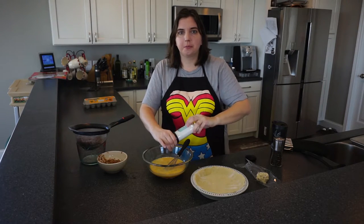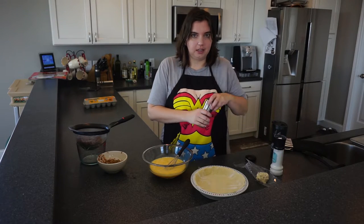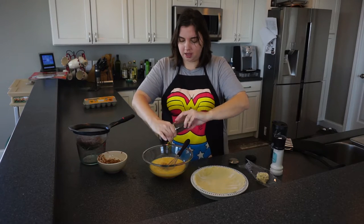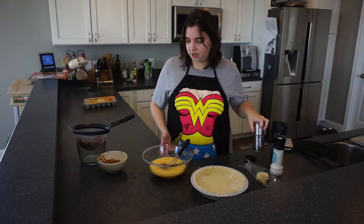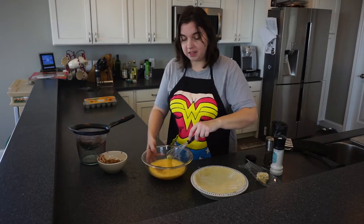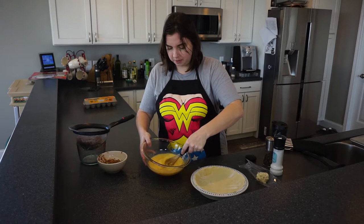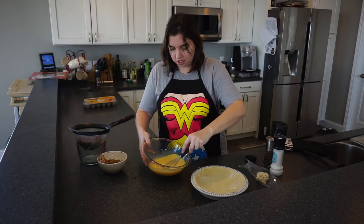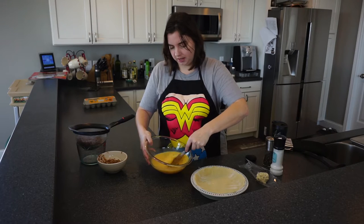The savory version I do with bacon and cheddar — I do put some savory herbs in there, either an Italian seasoning blend or herbs de Provence or something like that. But for this one we're just going to add a little bit of salt and pepper, and we're actually going to go ahead and beat these again. It makes the eggs in your quiche really light and fluffy with a lot of air pockets — just really fantastic.